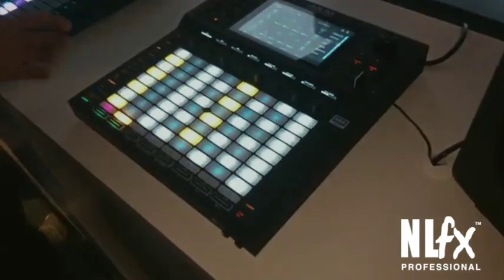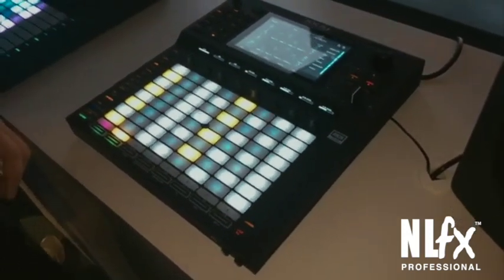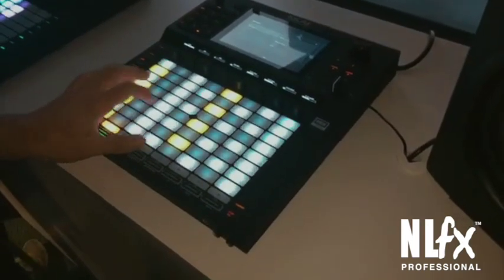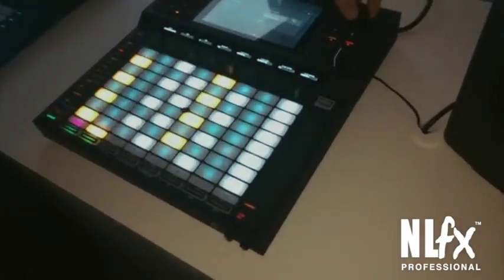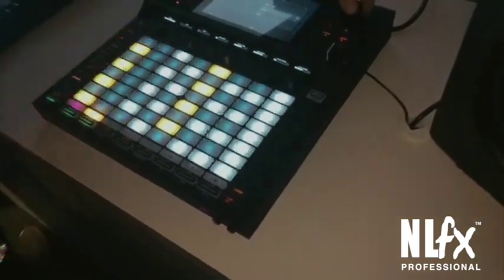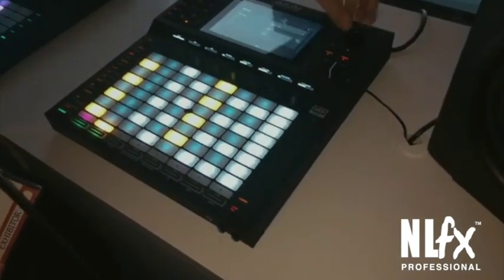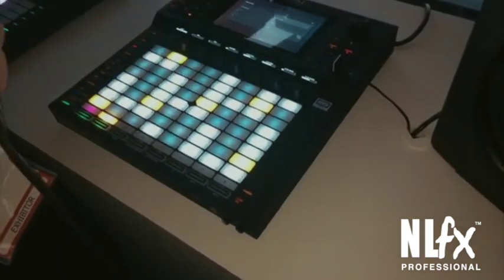Another great feature is all of the different notes modes. We wanted to give you as many options as possible for playing melody and harmony on the pads. Right now I have the pads set up in chromatic mode on the natural minor scale. But if I change my scale, notice how the pads show every single note — so it's great for practicing. Let's go to the blue scale.